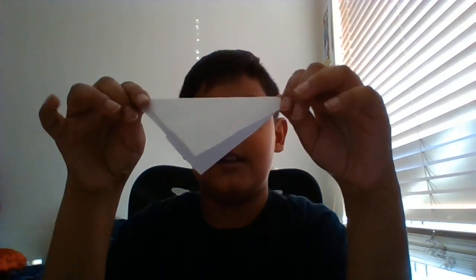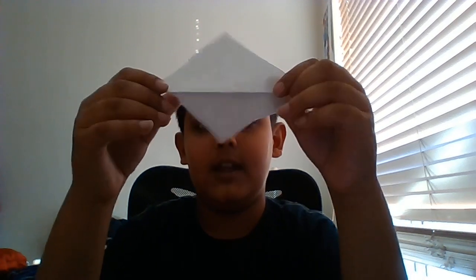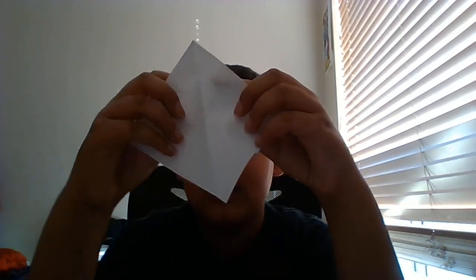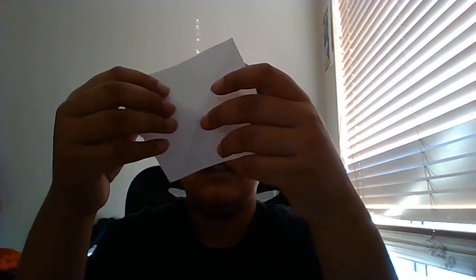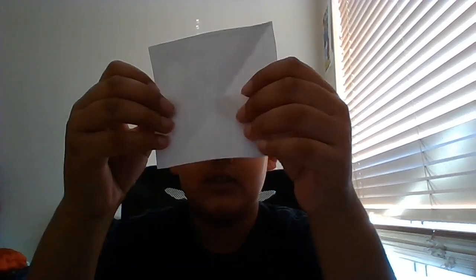Now with these eight squares we're gonna do this. First step is to fold it to make a crease — fold it into a triangle and then unfold that. Then do the same thing to the other side, and unfold that as well. As you can see, there's now an X crease on the square.